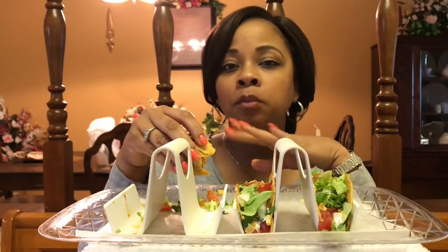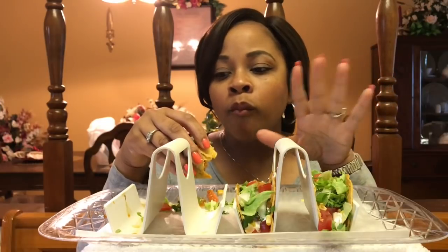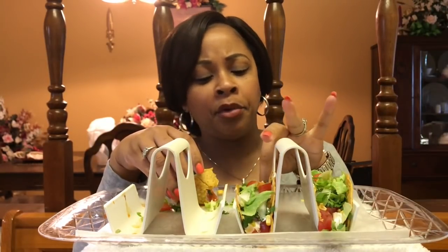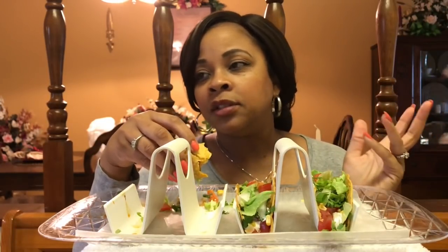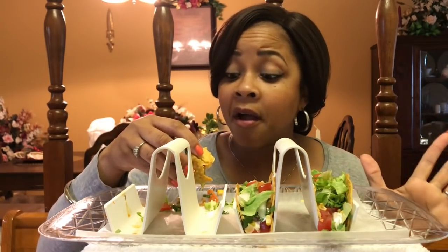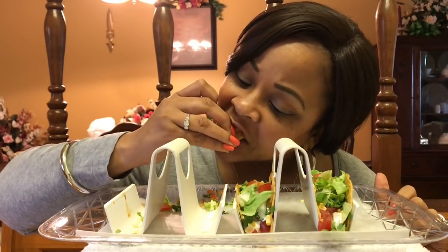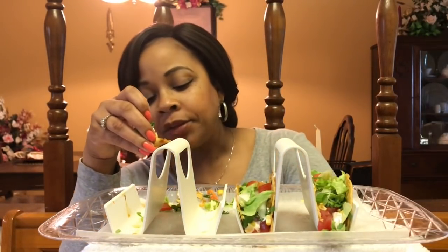So anyway, at the repass there was some of the regular food, and then we had some beef brisket. Oh my lord, it was so good. I didn't ask for that recipe because I knew I wasn't going to be making beef brisket. I make a good pot roast, but a brisket is not necessarily something I just want to learn how to do. But it was delicious, excellent.